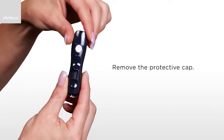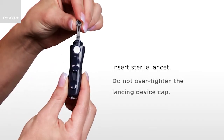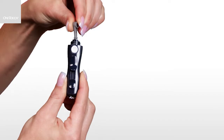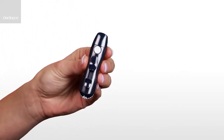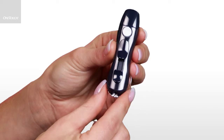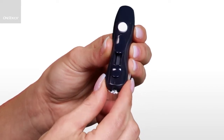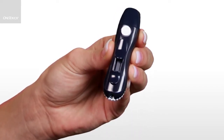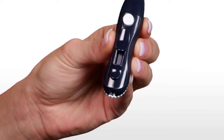To use the Delica lancing device, remove the protective cap by turning it counter-clockwise and pulling it straight off. Next, insert the sterile lancet. Push it into the holder until it snaps into place. Twist off the protective cover and save it for later use. Then place the protective cap back on and turn clockwise to secure it. The lancing device has seven puncture depth settings, numbered one through seven. The higher the number, the deeper the lancet will penetrate your skin. You can adjust the depth by turning the depth wheel until the desired setting appears. Begin by selecting a shallow setting and increase it until you find one deep enough to get a blood sample of the proper size.